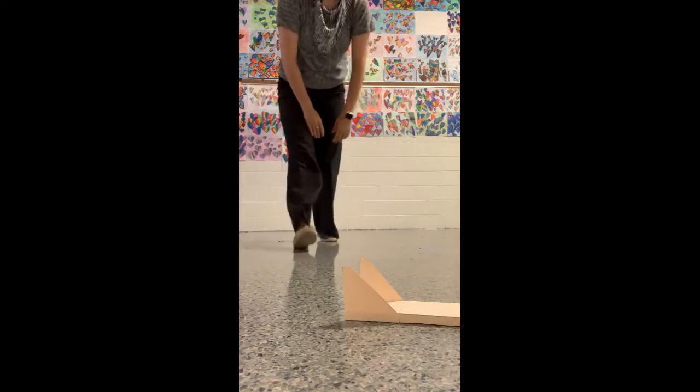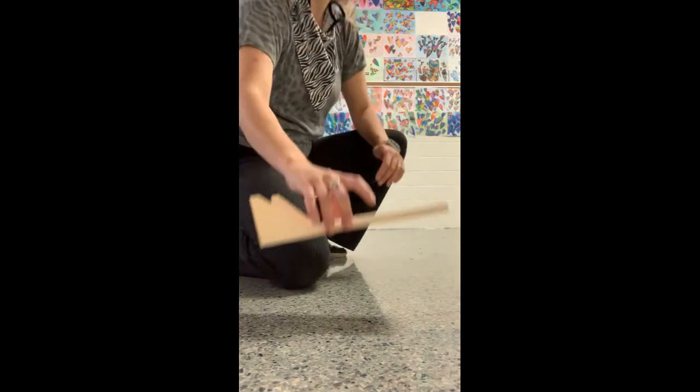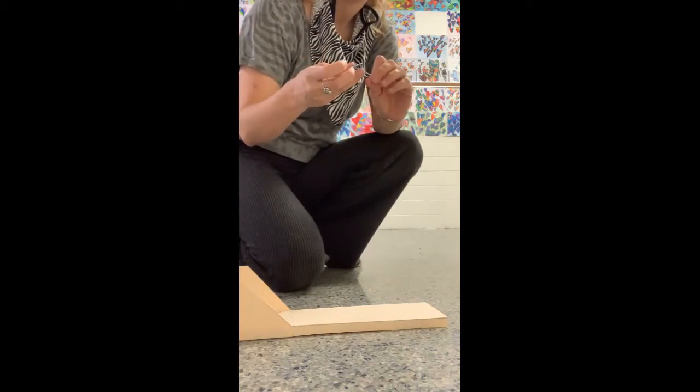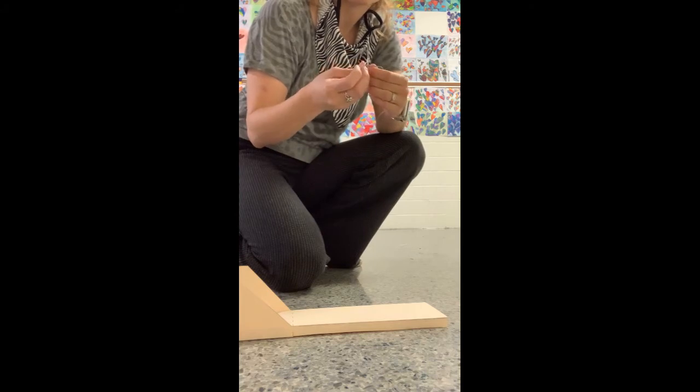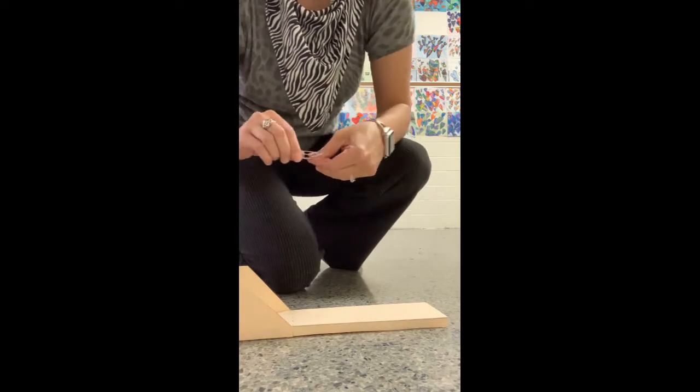There are launchers and things of that sort if you wanted to research it. A lot of times we don't bother doing the launcher. The launcher is going to involve paperclips, hooking them up to the bottom along with rubber bands and other various things. But we usually just toss ours like a nice bowling toss.